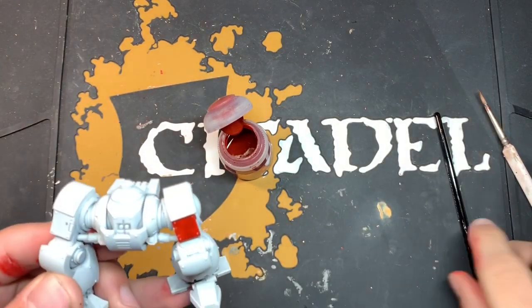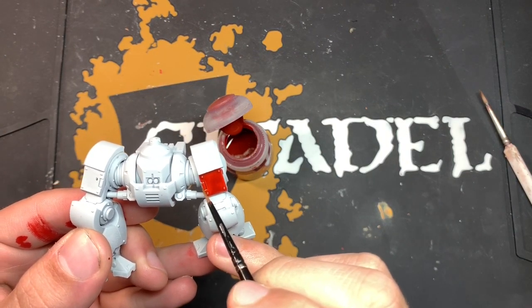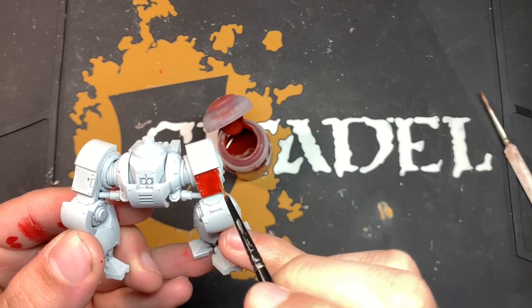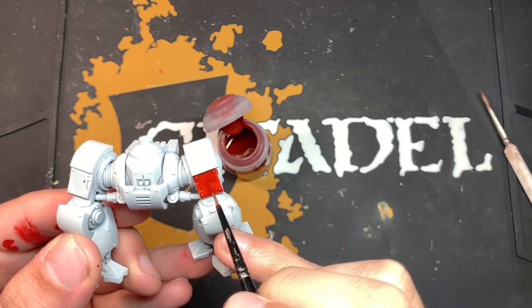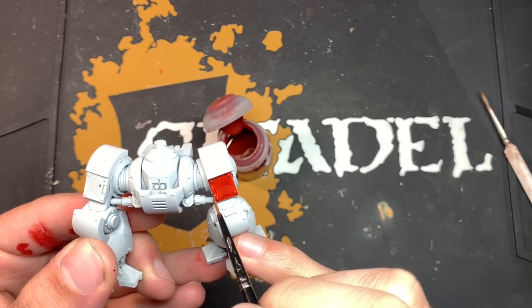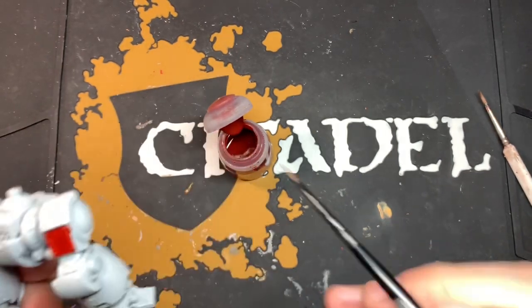If we keep a smaller brush on hand, we can just use it to smooth out any areas where it gets a little bit too dark, just using the tip to pull that contrast around the armour panel. So we get this nice, smooth, one-coat look. We'll dry off our spare brush.